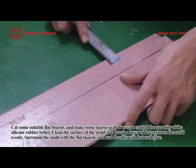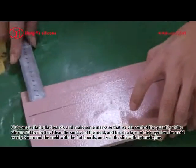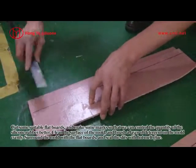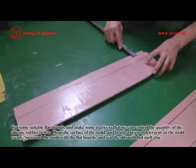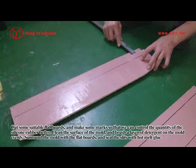Cut some suitable flat balls and make some masks so that we can control the quality of the silicone rubber better. Clean the surface of the mold and brush a layer of release agent on the mold evenly. Surround the mold with the flat balls and seal the edges with hot glue.